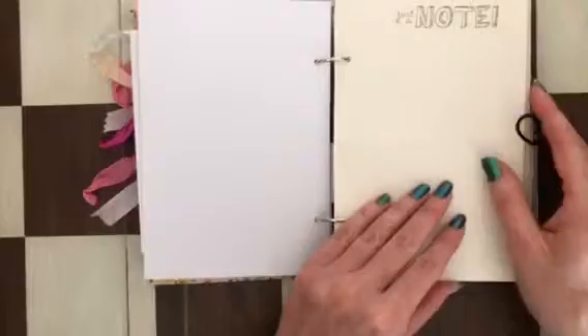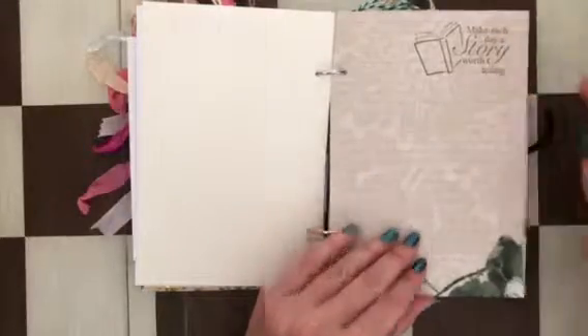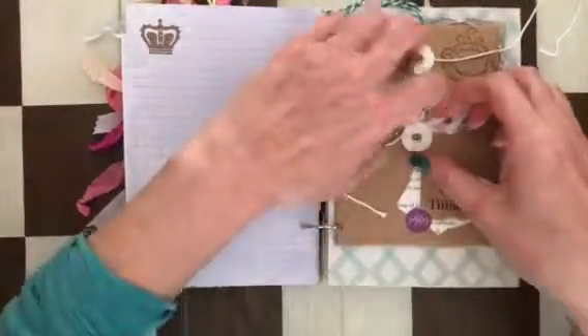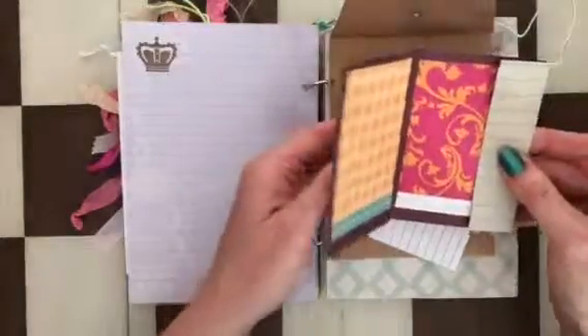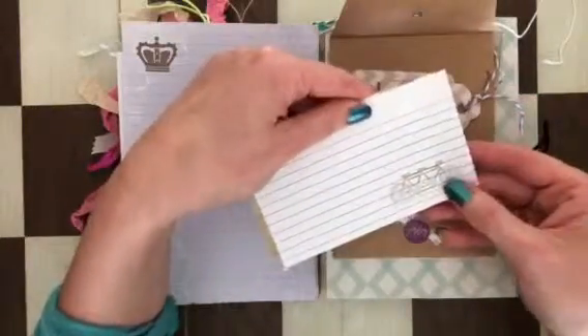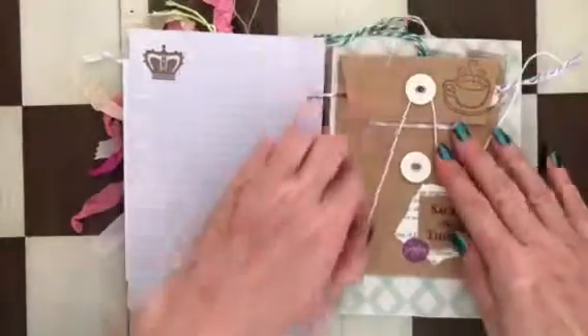I cut out cardstock to fit the size of this journal and stamped some images. There's a note that says 'Make Each Day a Story Worth Telling,' and a crown element. One little fold-out opens up with cute butterflies and an image of a bicycle — I always forget what to call it. There's also a 'Today Is the Day' element which I really like.